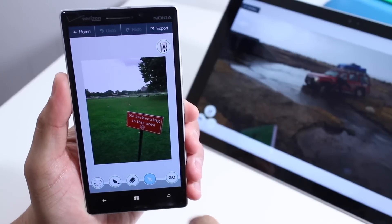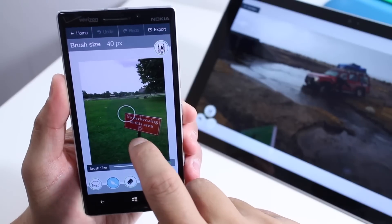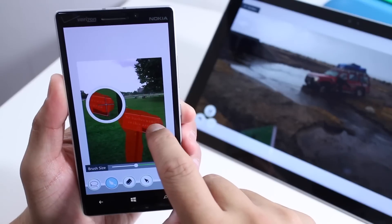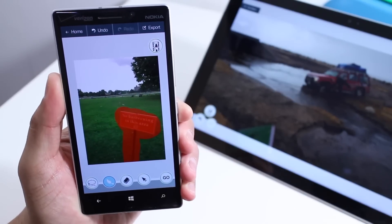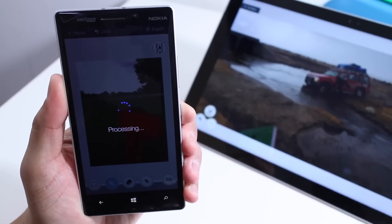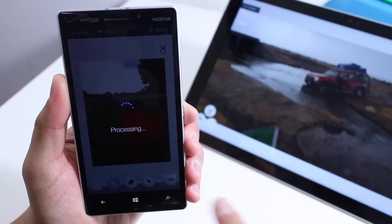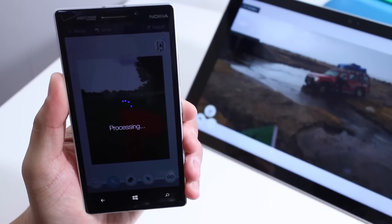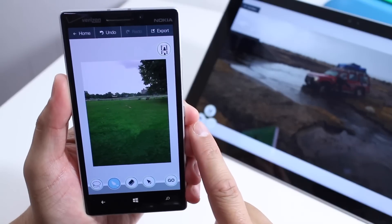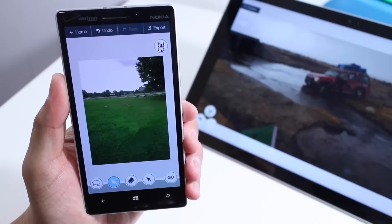Here's another photo. Let's highlight this sign that's blocking what I want. Again, you don't need to be precise. Take a look at that — not very accurate. But if I tap the Go button here, that sign is going to magically disappear. As you might have noticed, processing takes longer on Windows Phone compared to the Surface Pro 3. Hey, maybe the Surface Pro 3 is more powerful than the Lumia 930. So there you go — that sign is definitely gone.